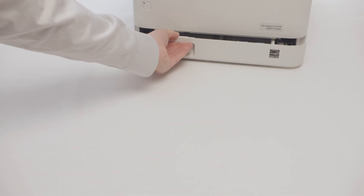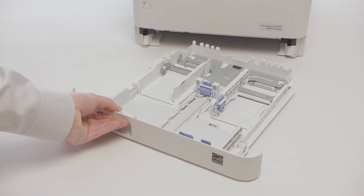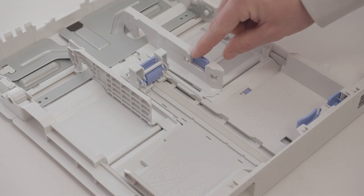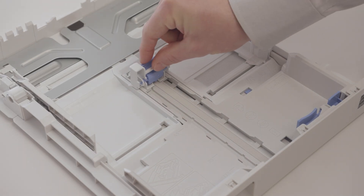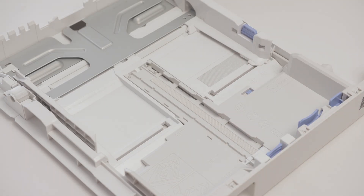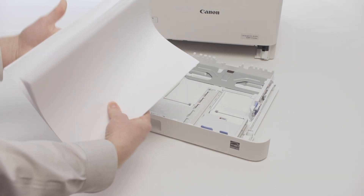Next we will load the paper. Pull the paper tray out and lift it slightly to remove it from the printer. Slide open the paper guides by pressing the blue tabs. Load the paper in the tray and align the paper guides securely against the edges of the paper.